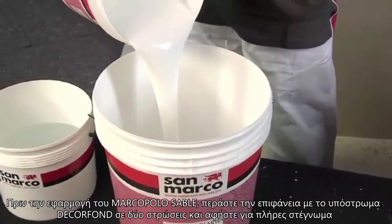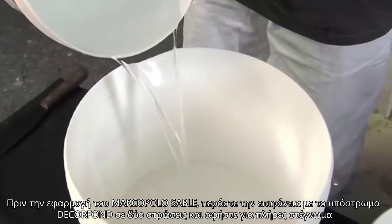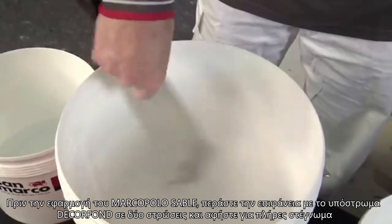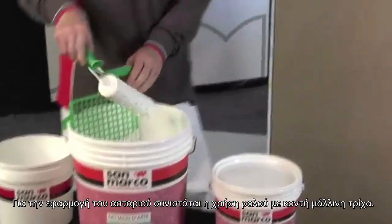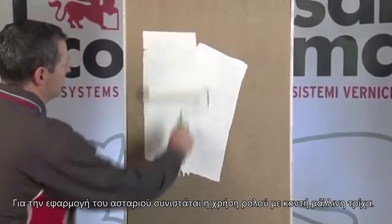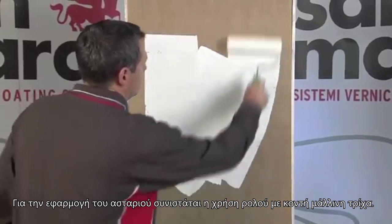Two layers of Décor Fond, well diluted, must be applied with a roller before the Marco Polo Sable finish. We recommend using a short pile roller to avoid the formation of an orange peel effect on the surface area.